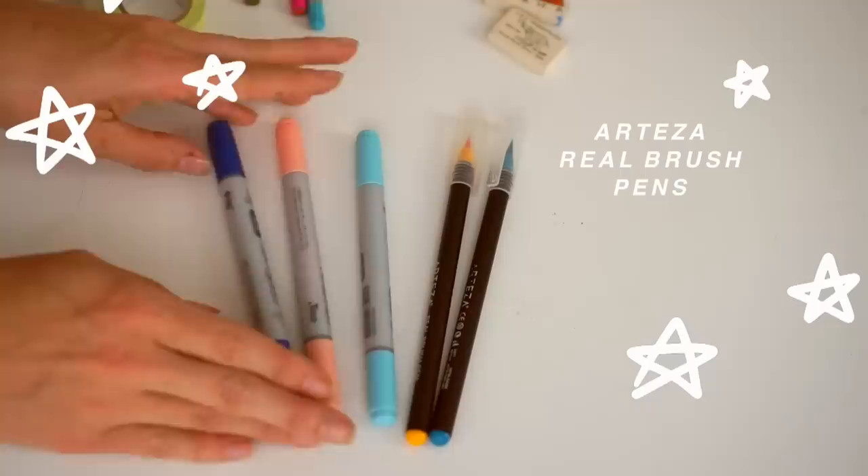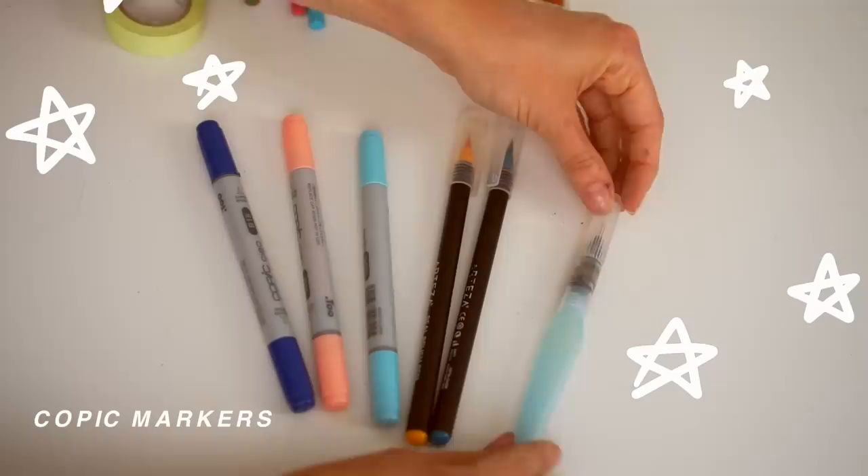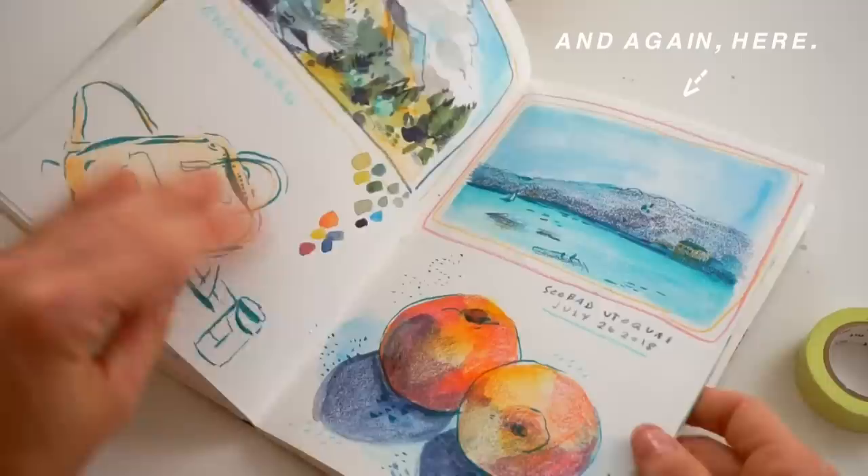I also brought some Arteza brush pens — they're water-soluble, so you can dip them in water or add water afterwards and they're kind of watercolor-y without getting your watercolors out, which I like. I also picked up some Copics in Venice — I don't really use Copics a lot, but I was so excited about the Copic selection there. I didn't use them that much because they bleed through, but they're fun to have as an option.